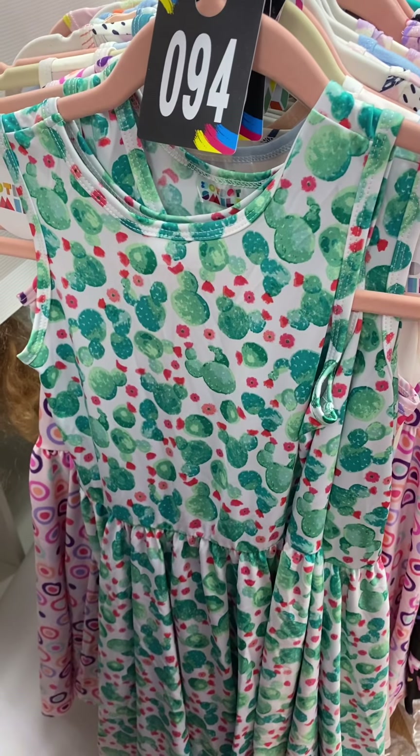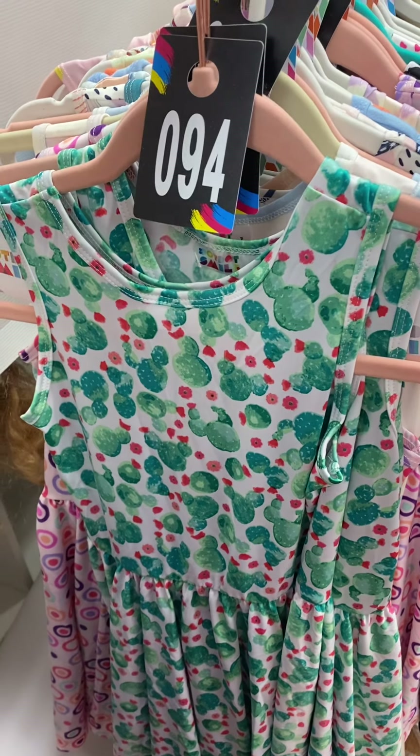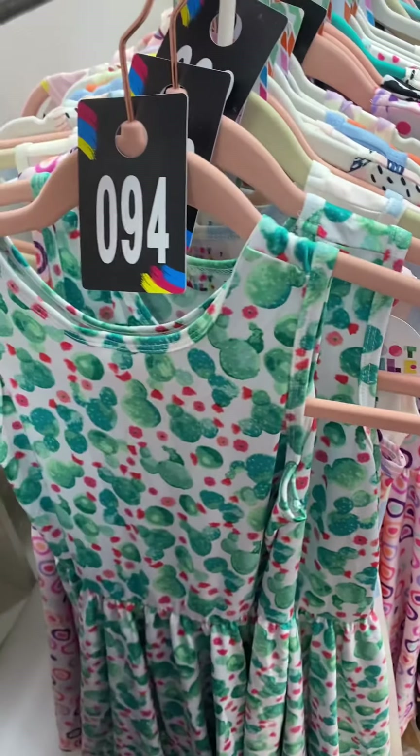94 has all things cactus, almost like a Minnie Mouse, Mickey Mouse cactus ears. 94, this is a slinky fabric as well.